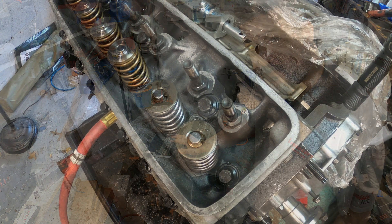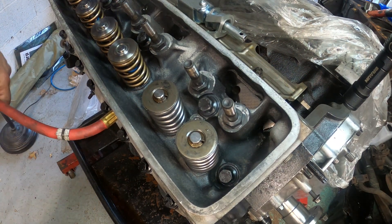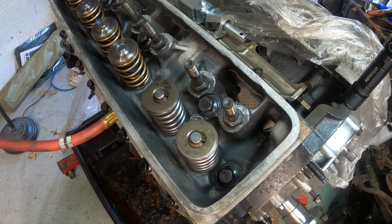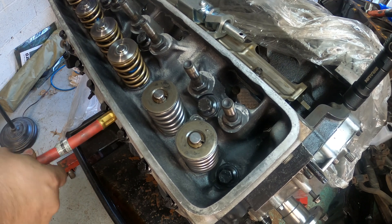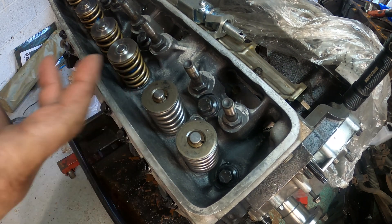Let's get into it. I'm going to attempt to show you how to install the Tick Performance dual spring valve springs and some of the things you're dealing with for the double valve spring versus a regular single valve spring.